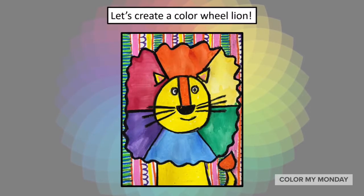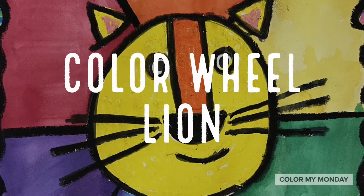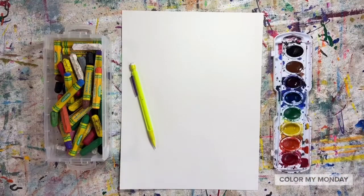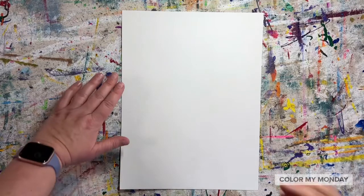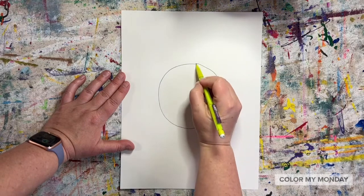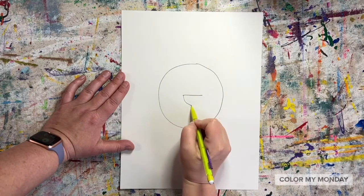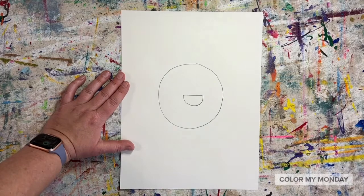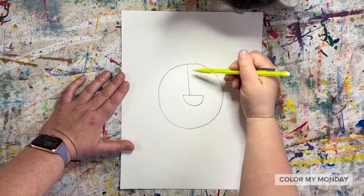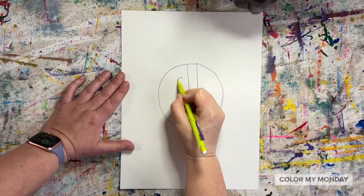Let's create a color wheel lion together. Start by drawing a circle in the middle of your paper. Draw the nose using a straight line and then a curved line. Draw two straight lines from the top of the head to the nose. Add eyes by drawing circles with dots.